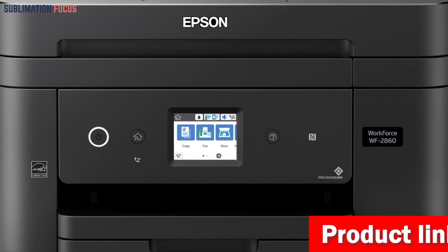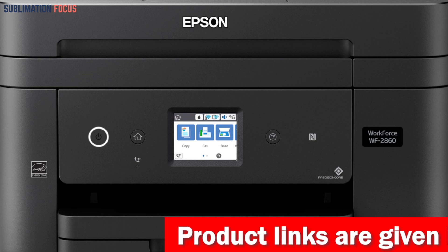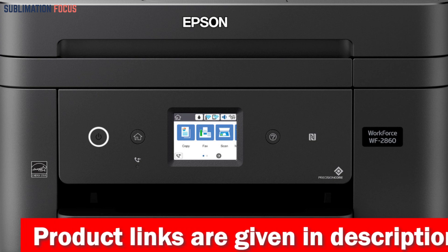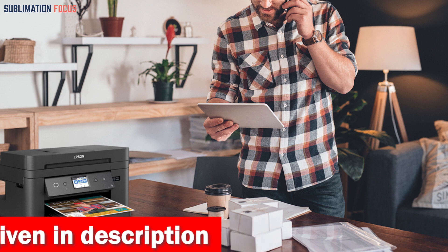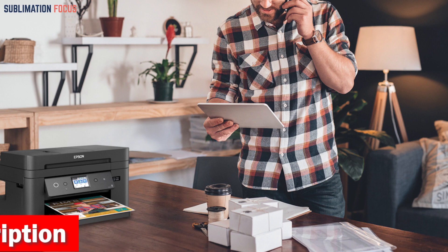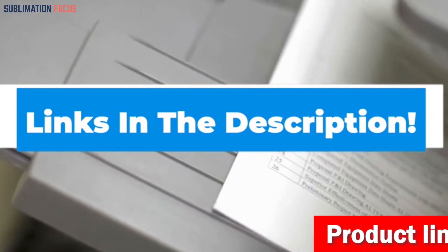The WF-2860 is a reliable and high-performance printer sure to exceed your expectations. Whether you're a small business owner, a DIY enthusiast, or just someone who wants to create unique designs, the Epson WorkForce WF-2860 is the best printer for transfer paper on the market today. Check out the link in the description box to get this printer.